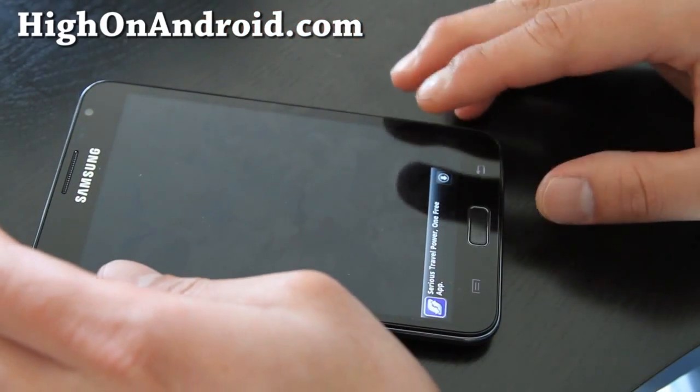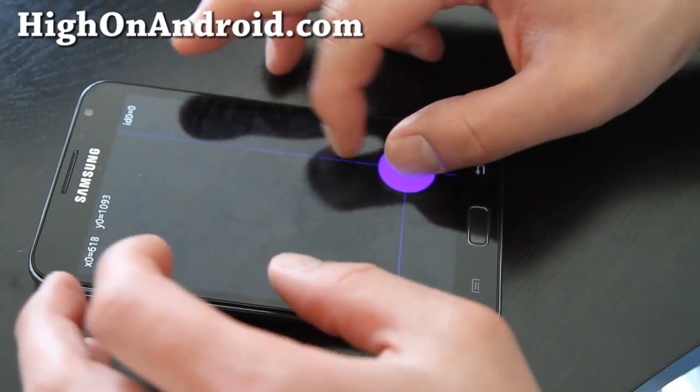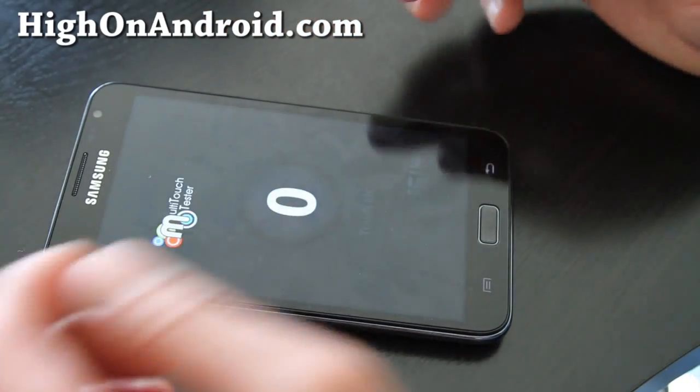But this app crashes on you, I think. Let me try that one. No, these are all the same apps.